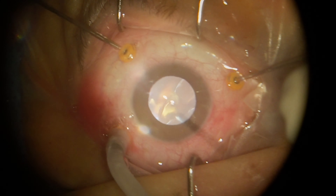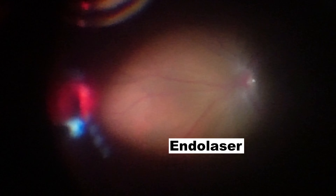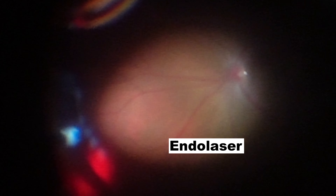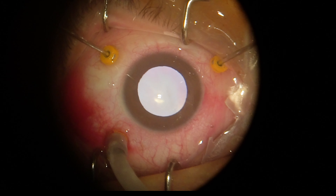I like injecting Perfluorocarbon (PFC) to make sure the retina will stay attached and stable. The laser has very good uptake now with PFC, and I do it peripherally as well.